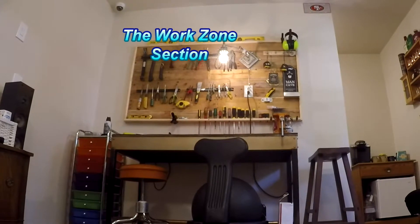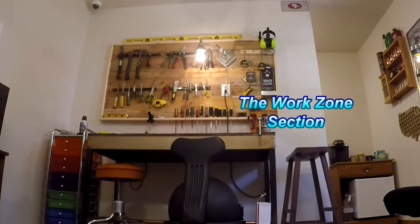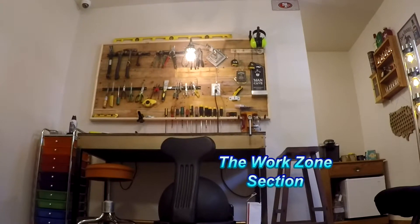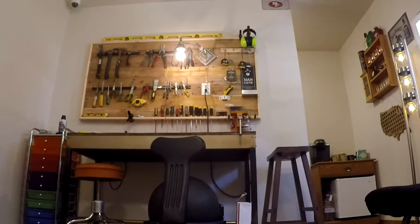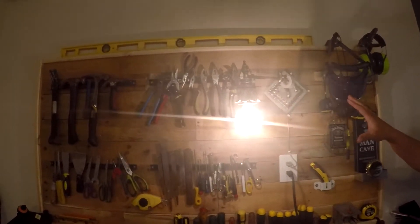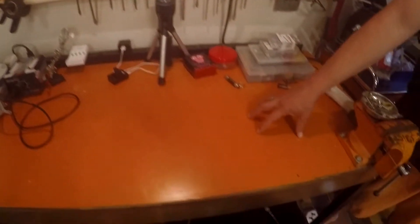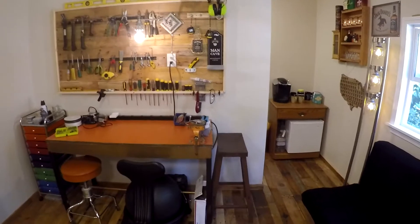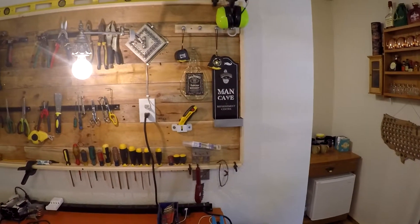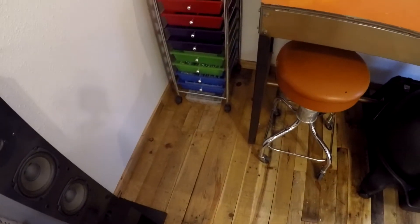When designing the layout, I definitely wanted to have a workbench, so I call this my work zone section. This is where I put all my tools and do a lot of my DIY projects. I've got my workbench, a pallet wall with magnetic strips holding all my most-used hand tools and screwdrivers, a power strip in the back, and I repainted the workbench and put a vice on it. The pallet wood tool wall came out pretty much like we wanted.